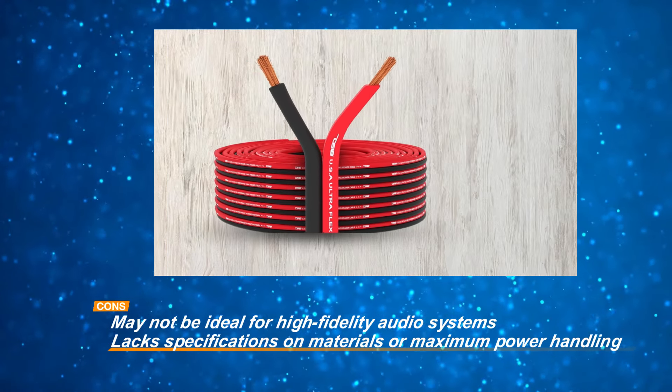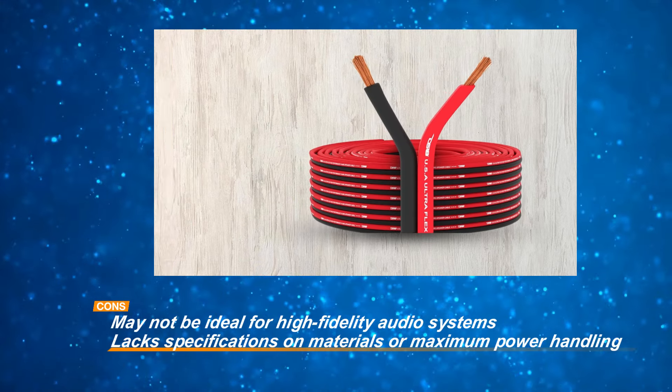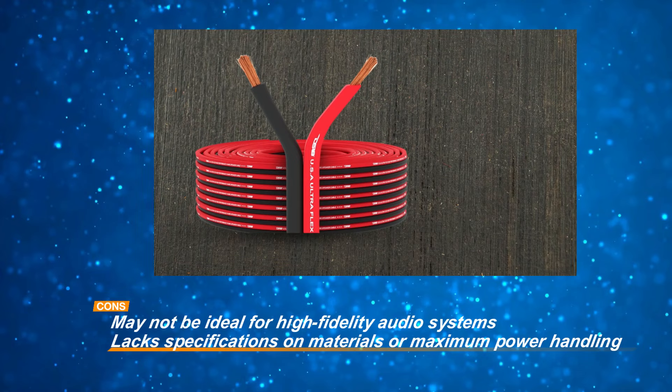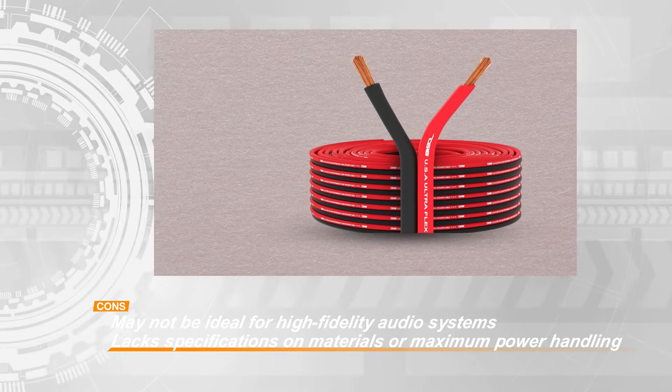Combining flexibility, affordability, and ease of use, while it may not cater to the needs of high-end audio enthusiasts, it serves as a reliable option for users seeking a budget-friendly wiring solution for their home audio systems.